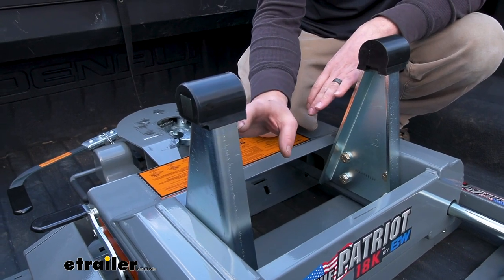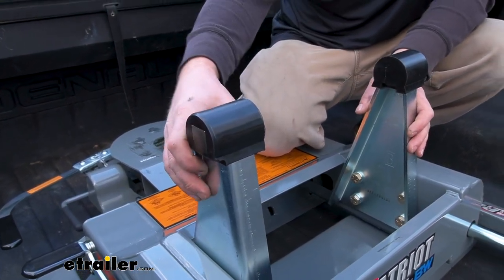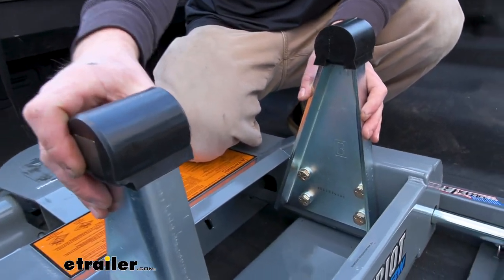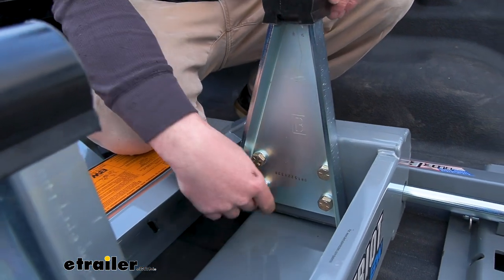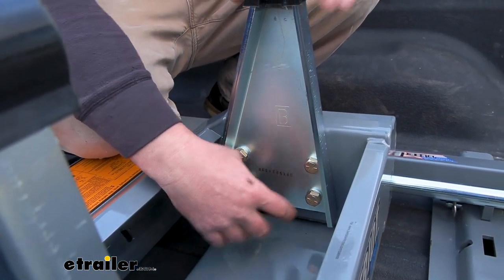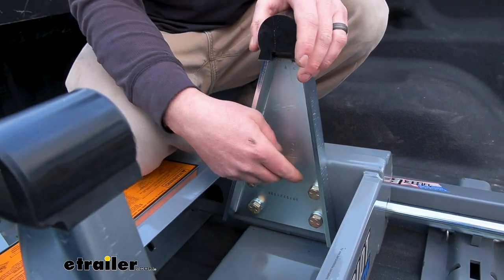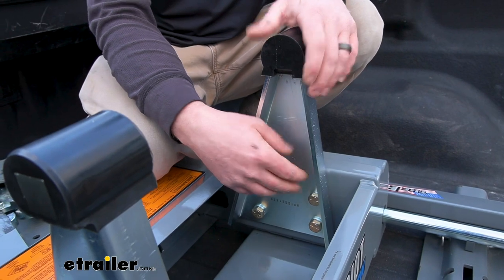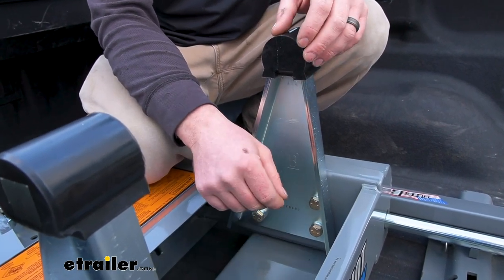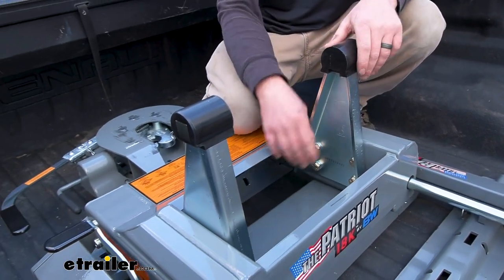I talked about that height adjustment — these pieces here you're actually able to set low, medium, or high. You have three adjustment points. If you've got it all the way down, that'll set your head approximately 17 inches above the bed. One up is 18 inches. The highest one is 19 inches. So you can fine tune it and have some adjustability in terms of allowing you to hook up to your trailer and have it ride as level as possible.